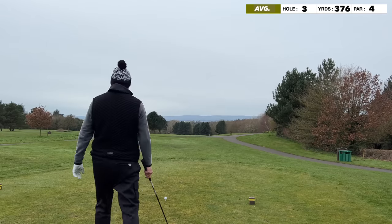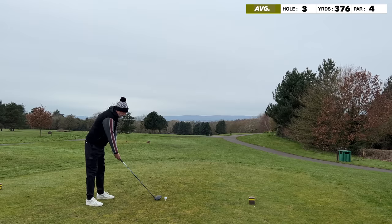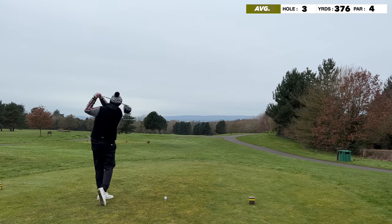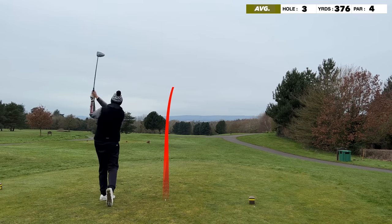It's nine holes on the Cheshire course at Cardon Park, very much winter conditions. This was filmed four or five weeks ago and you can see by the woolly hat it's a little bit chilly. Conditions are as expected.